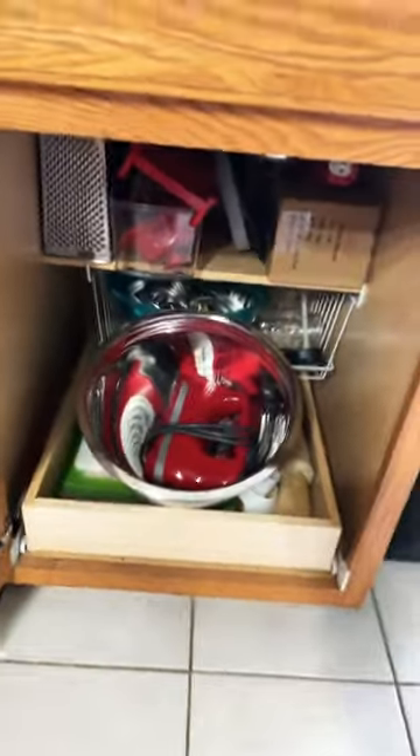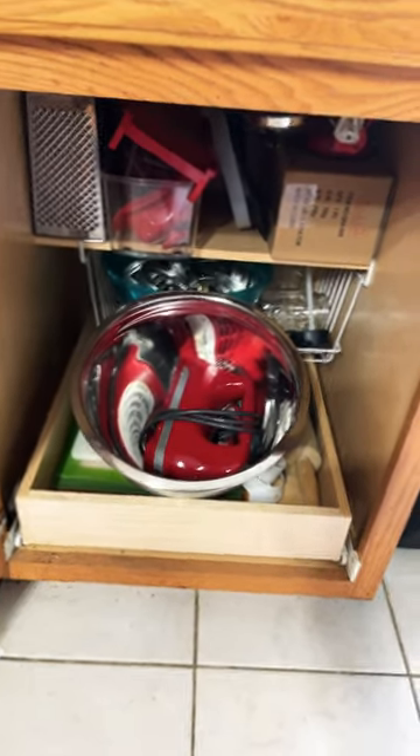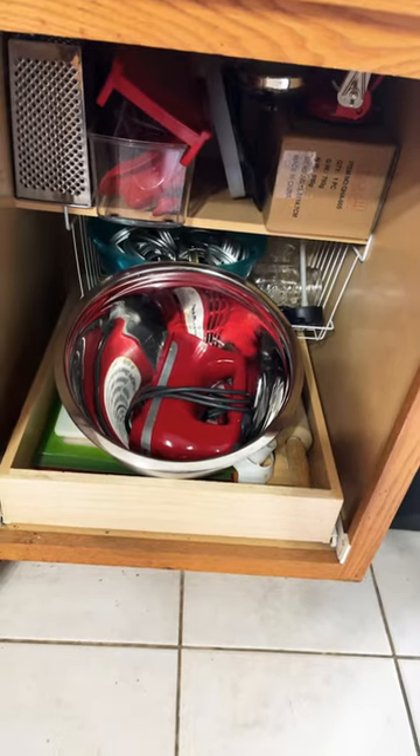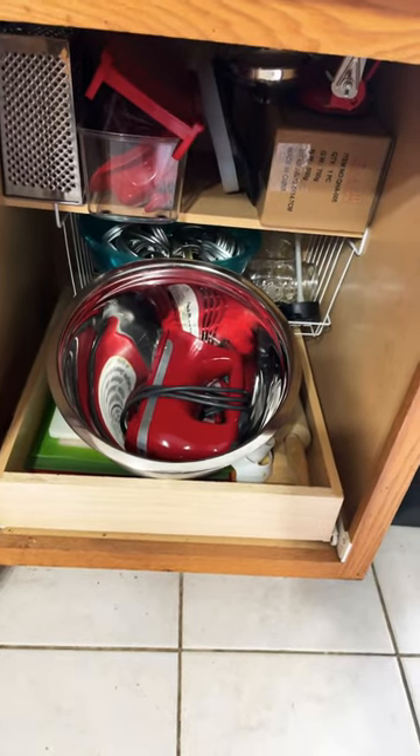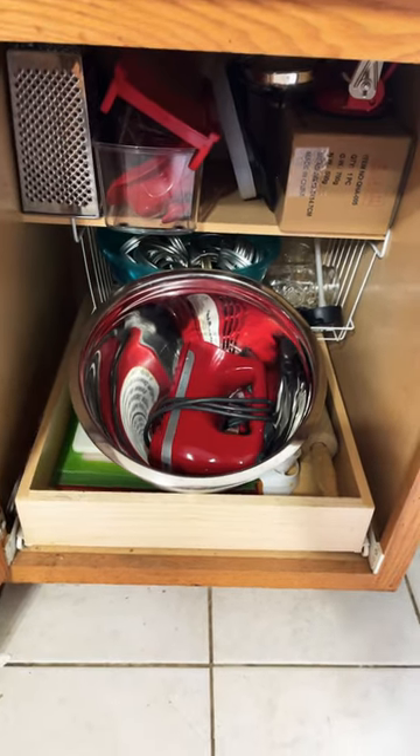And there we have it, folks — it is cleaned out! Thanks for joining. I hope this inspires you to clean out the cupboard today. It is such a good feeling. Until next time.